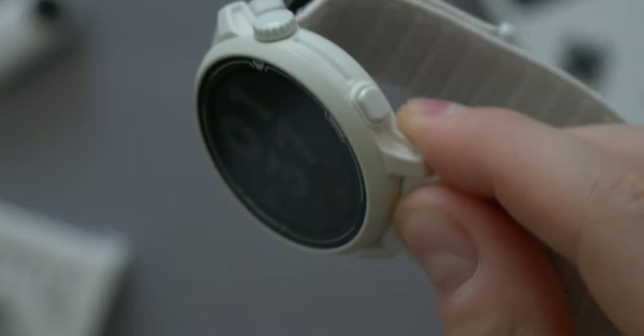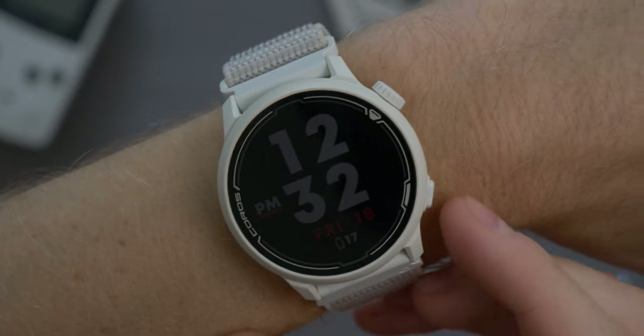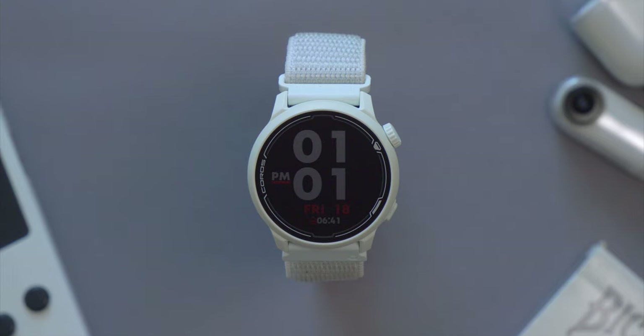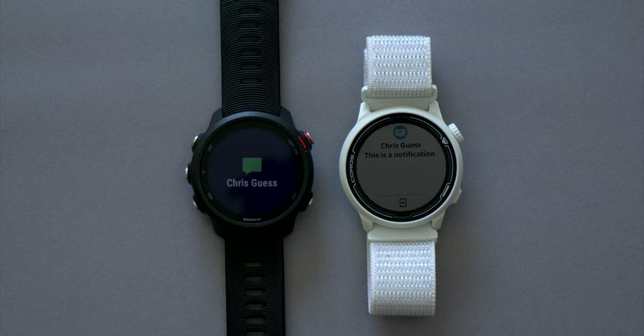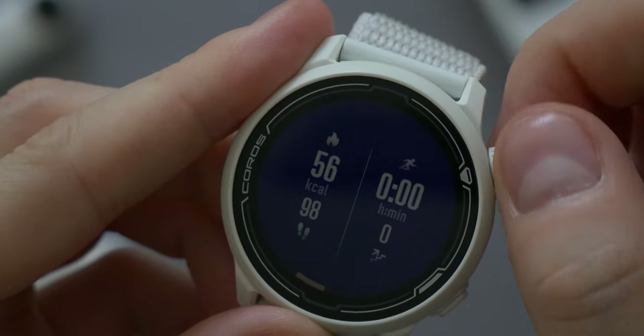The Pace 2 has two physical controls: the back button and the digital dial. The back button goes back, accesses a customisable quick shortcuts menu, and can activate the backlight. I wish there was more control over how the backlight works — ideally it would work exactly the same as it does on the 245, including the dedicated light button. In any case, the button has a nice clicky feel and is much better than that of the 245.